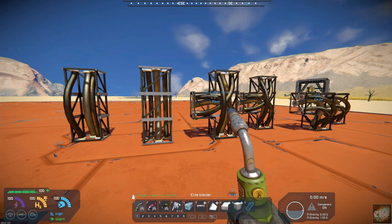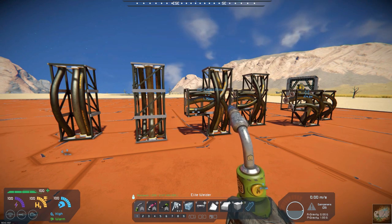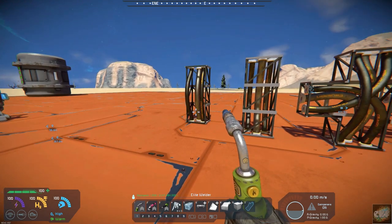Hello, all you space engineers out there, Commander Kingfish here, and it is Mod Wednesday. Today's mod is a kind of decorative block, and it's also functional in the way that you can connect bases with it, and I'll show you here in a little bit. It is called Powerlines.